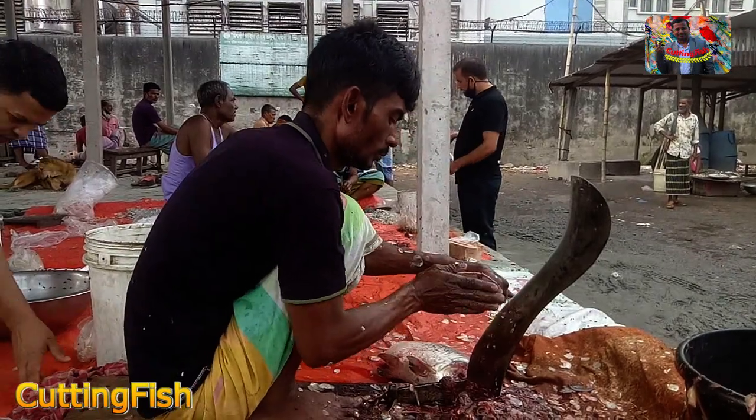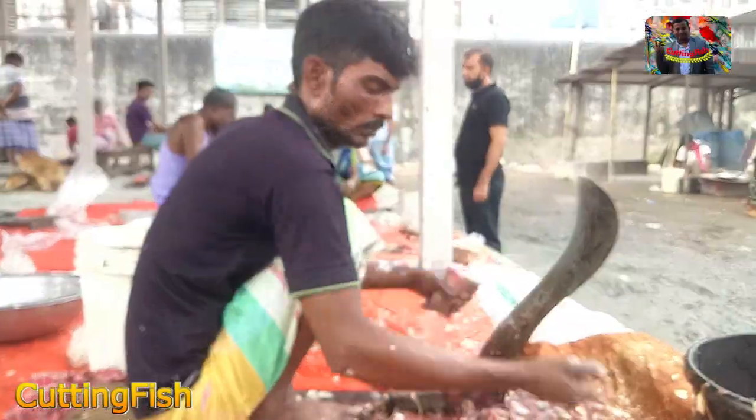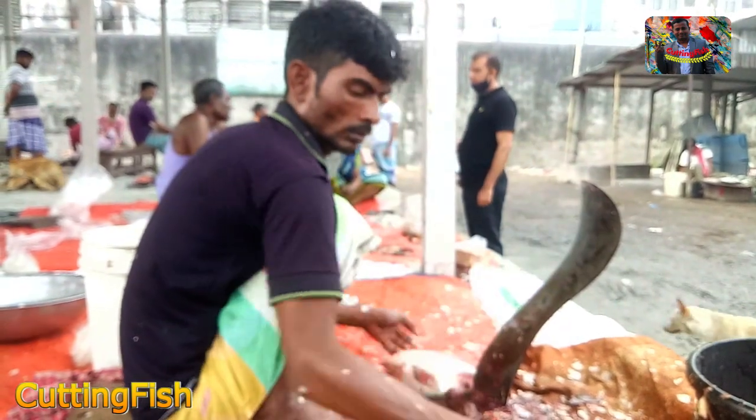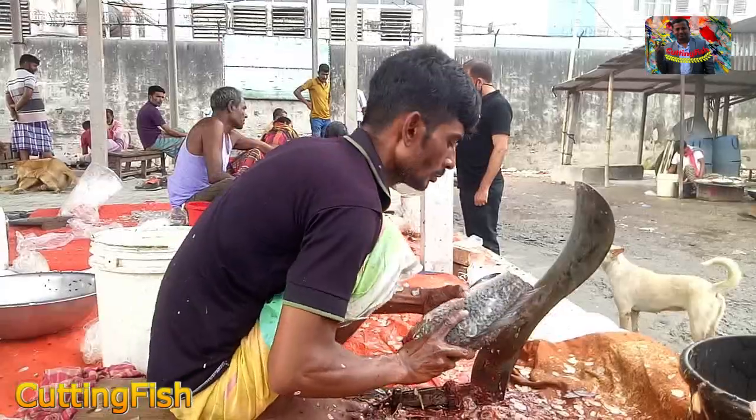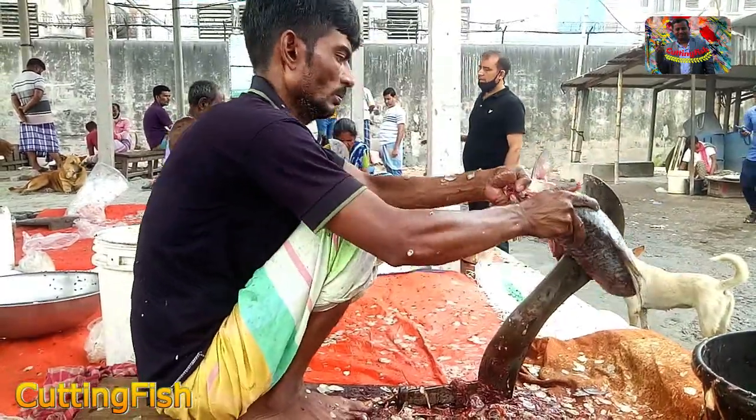Yes, I'm going to show you a video for this video. I'm going to show you a video.